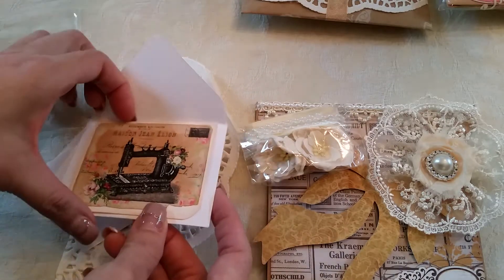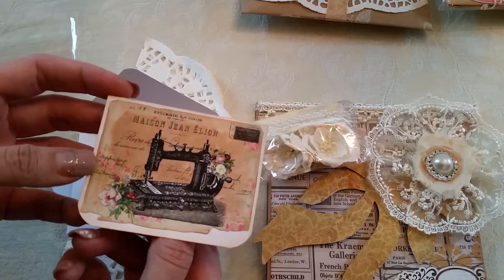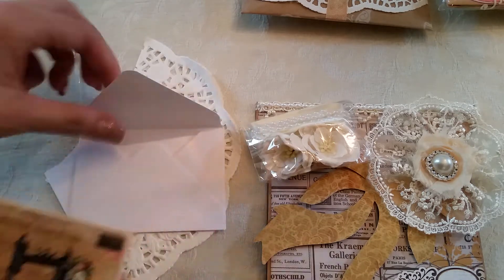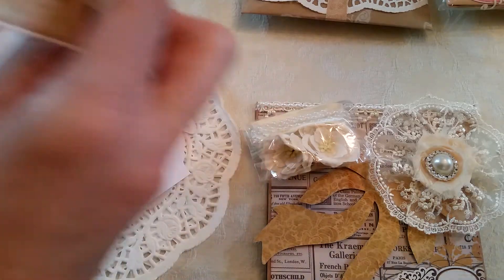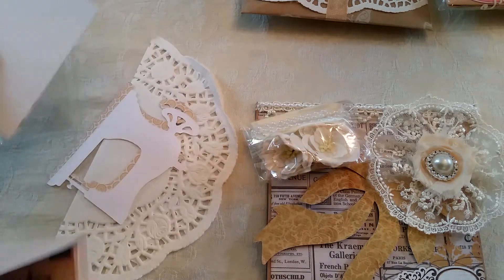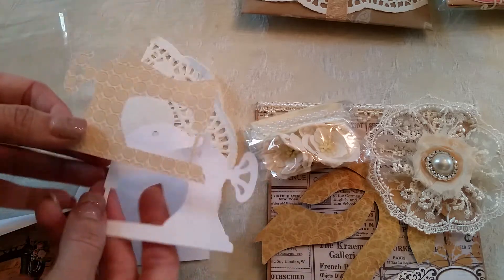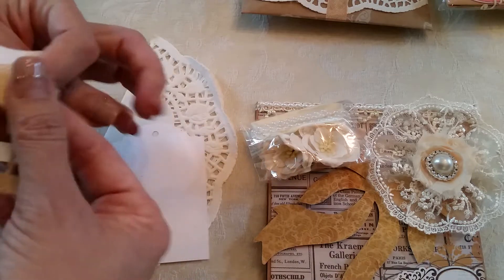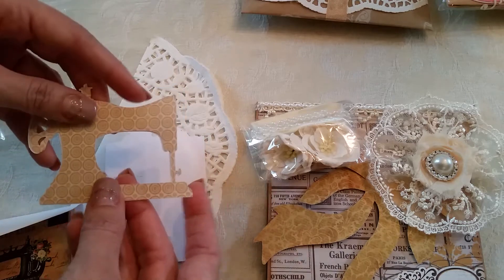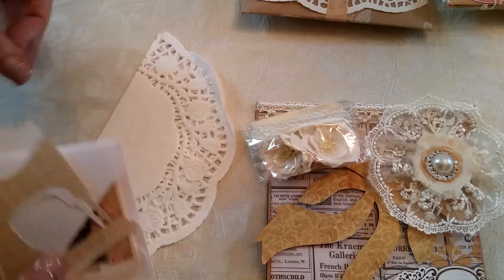Oh my gosh, that's so pretty — look how she did that, she's so clever! I'm loving this paper — what paper is that? It's so pretty you don't have to do anything to it. And then she has her tag, and she gave us two die cuts — one is a sewing machine. I love that; I don't have that die cut. Very cute, very exciting.